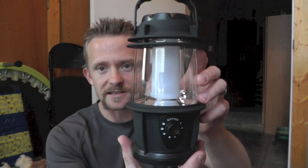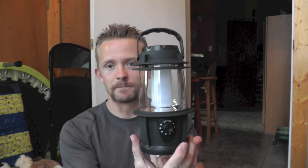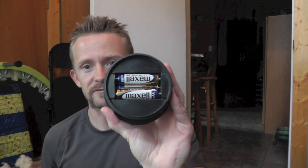Here is the lantern itself. This bad boy from top to bottom is 7 inches tall, it's about 4 inches wide. It takes 3 AA batteries which you can find here in the bottom — very easy to access, that's cool. The finish is an ABS plastic and it's very durable. I have to say it really is durable and we'll get to that just in a moment.